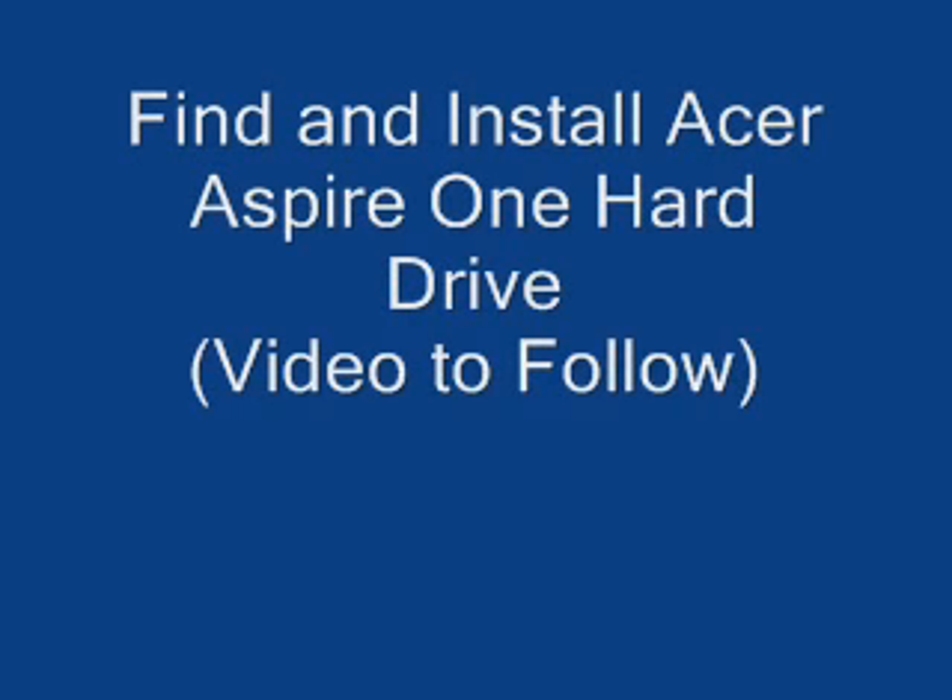Hi everybody. Before we get started, I just want to briefly cover what I'm going to talk about in this video so you can decide if you want to watch any further. Mostly what I'm going to cover is how to install the hard drive in your Acer Aspire 1 computer, but also identifying the part — which for me was about 90% of the issue. Whether you're upgrading your computer or replacing a faulty drive, this should be helpful for you.